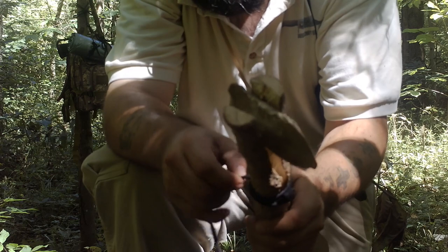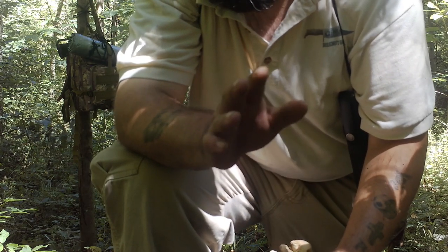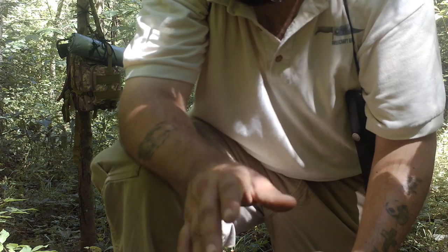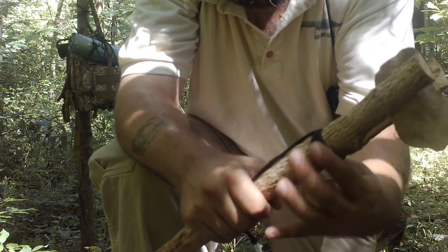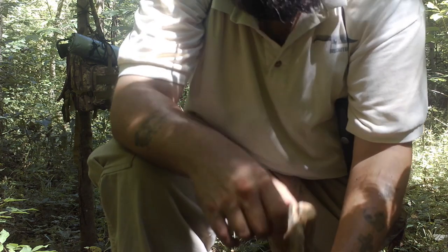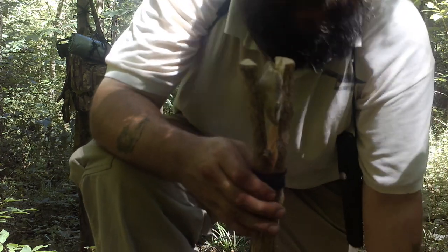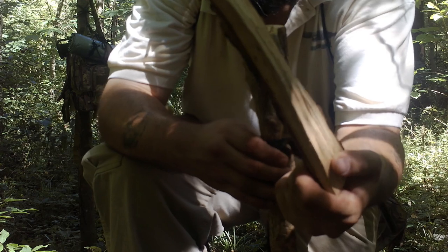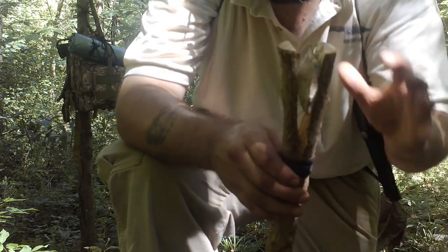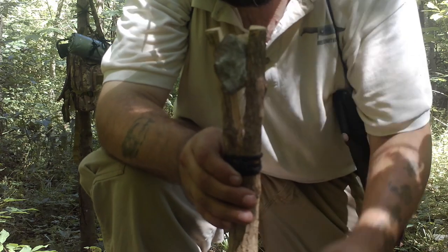I took the rock away and used the knot I showed in earlier videos — that combination knot. This starts off with a noose and then finishes up with a couple of half hitches. That prevents it from splitting any further. Then I used a rock to hammer down on it and used this piece of walnut wood to seat it where I wanted it down in there.